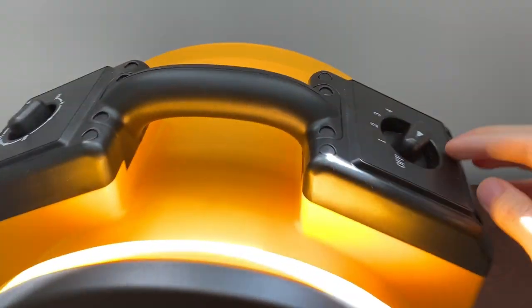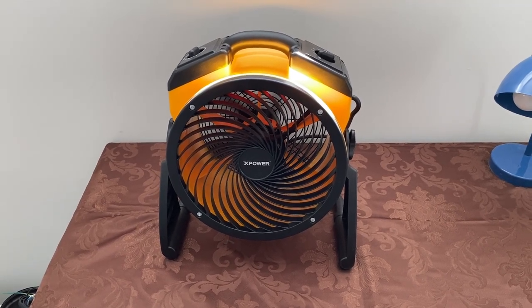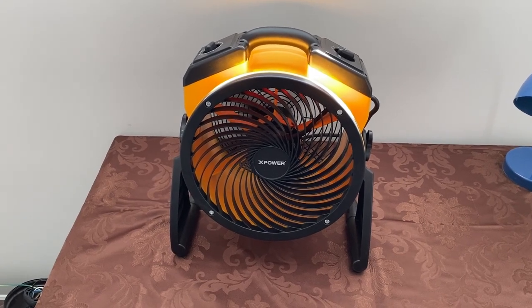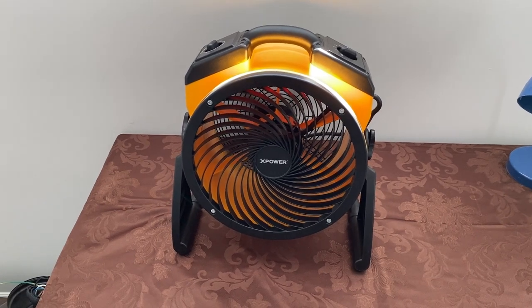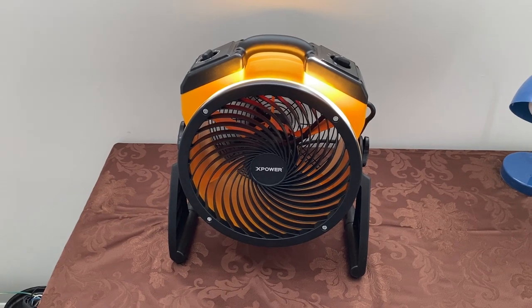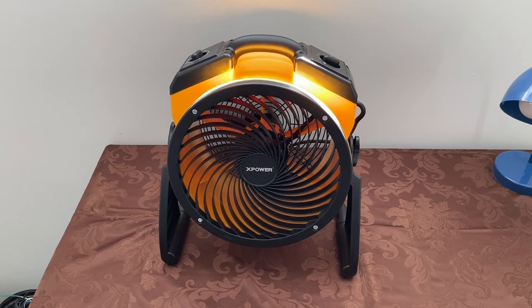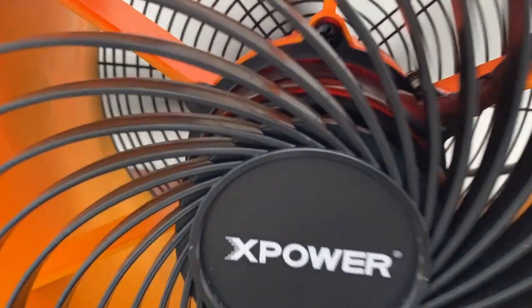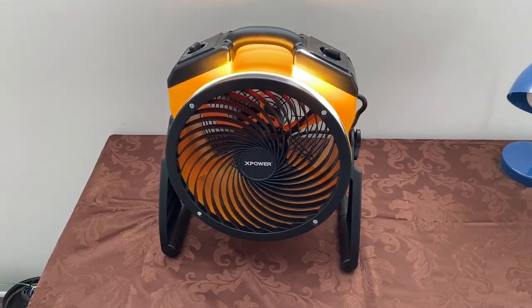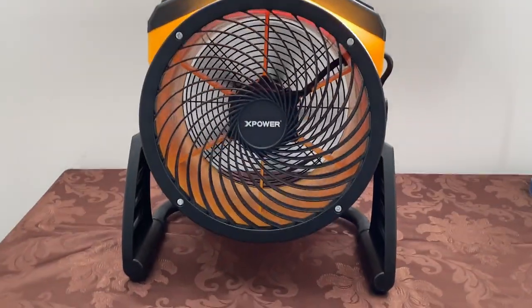Without further ado, let's start it up. Here it is on speed one — low speed. It does have a ball bearing PSC motor, so it's very efficient, smooth running, and pretty much maintenance free until the ball bearings go out. One of the things I love about this fan is the range of speeds. Low speed is so quiet that sometimes I just forget this fan is running. You can barely hear it — the sound of the ball bearings spinning is louder than the airflow. That kind of high-pitched hissing sound is from the ball bearings, especially during low RPM speeds. Airflow is nice and gentle, good for drying stuff.